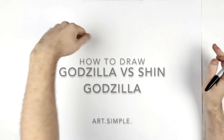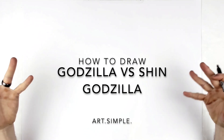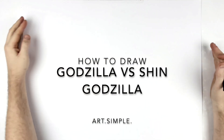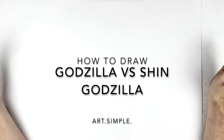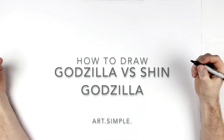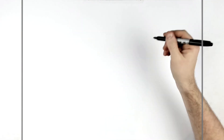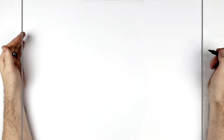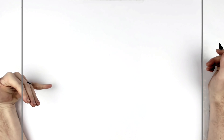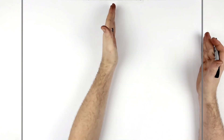Welcome back to another drawing tutorial — Monster Verse today: Shin Godzilla versus Godzilla. This is a versus series. I'm on landscape paper and I do it quite big just for the camera, but you could do an A3 or A4. If you're using a pencil, which I highly recommend, don't do these with ink first — sketch it out with pencil and use your eraser if you make any mistakes.